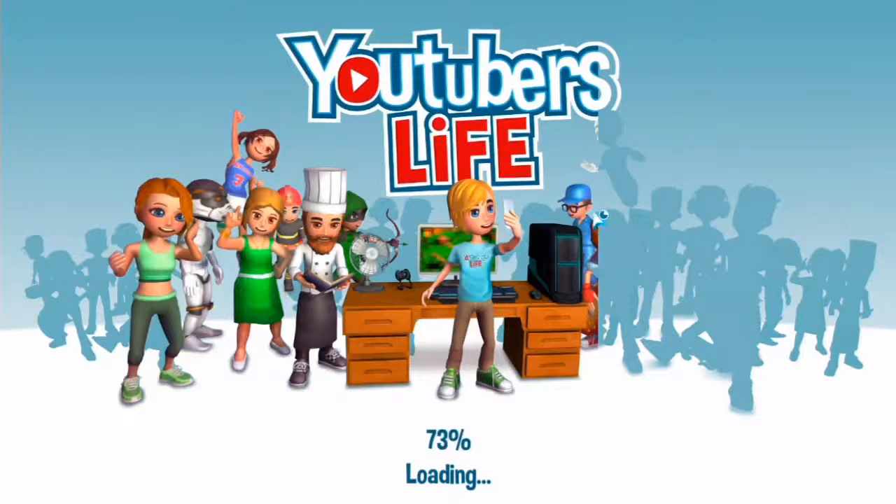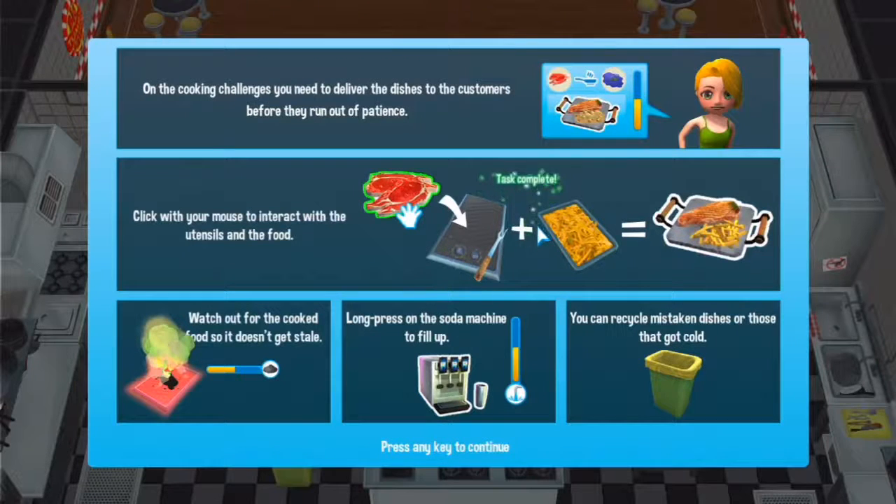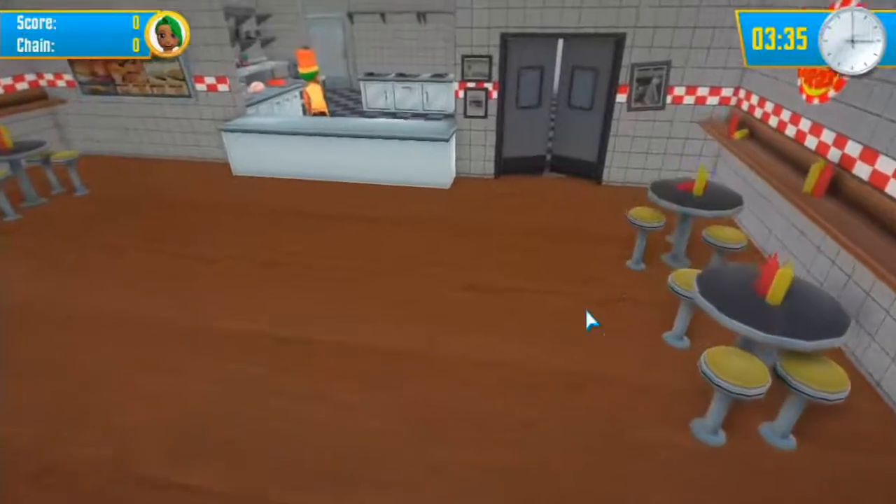We are going to the restaurant. Click on your mouse to interact with it. That's fish and chips I think. Watch out for cooked food so it doesn't get stale, and long-press on the soda machine to fill it up. I've never done this before. You need to deliver dishes to customers before they run out of patience - you can recycle mistakes or dishes that go cold. Let's start!